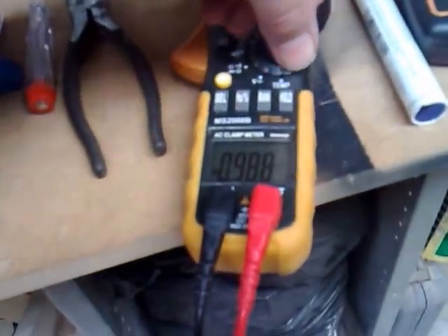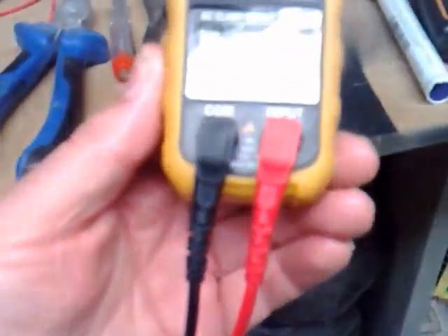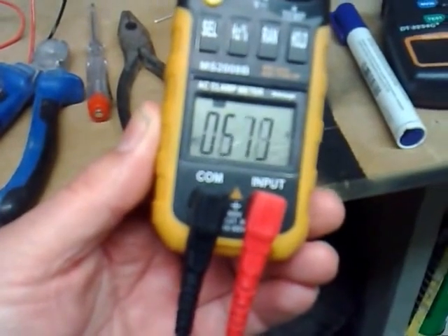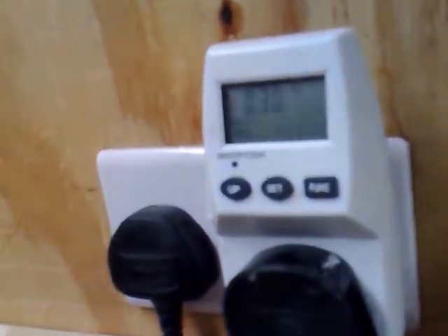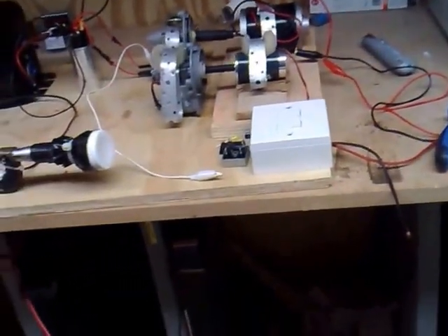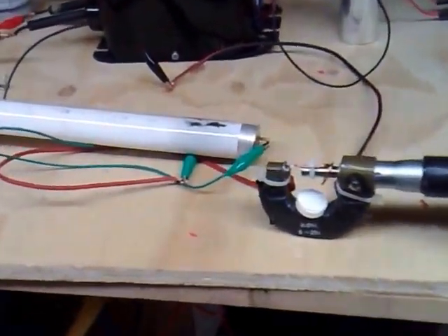I'm switching over to voltage now. It's showing over 500 volts — so that's 500 volts at half an amp, which is quite a kick. But if you look at the consumption, it's 30 watts. So I'm going to call this the warp drive, because the warp drive is producing more than it's actually drawing. There you go folks.